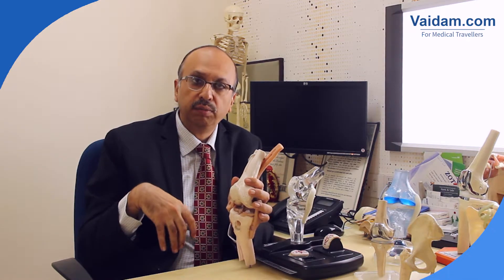With anterior cruciate ligament surgeries, patients would be walking on the day of surgery and recovery would be very fast. These kinds of surgeries are also done for other joints like the shoulder, the elbow, the hip joint, and ankle joint.